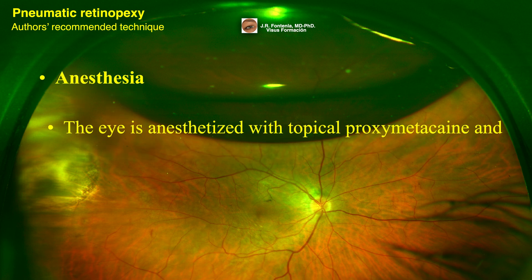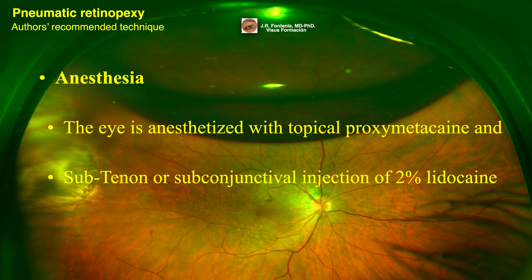The eye is anesthetized with topical proximetacaine and subtenon or subconjunctival injection of 2% lidocaine. If necessary, a retrobulbar block can also be performed, but this would affect the patient's ability to cooperate in moving the eyes in the direction necessary to treat retinal tears.